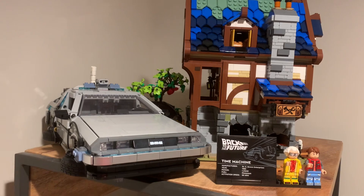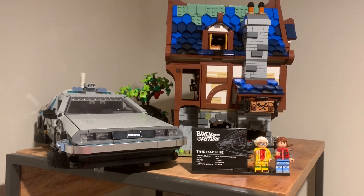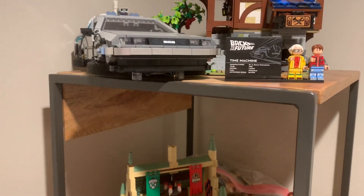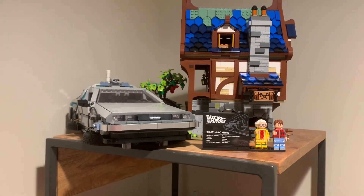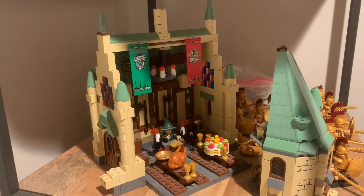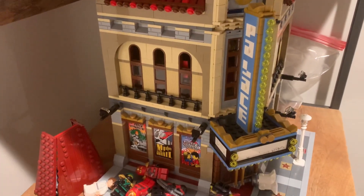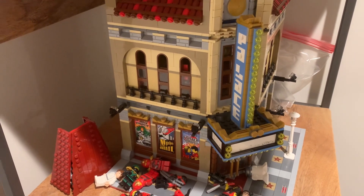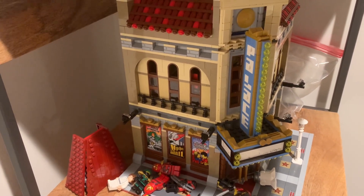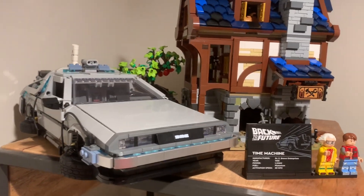The first thing I wanted to talk about is why I'm not going to be doing too many more set reviews going forward. What you're looking at right now is my Back to the Future DeLorean, which is new, and my Medieval Blacksmith, which I built on livestream a few weeks ago. Reviews are just not fun for me to do anymore. I was making them over the summer initially because it was an easy way to make a bunch of content without having to think too much about it. But it's really not something I enjoy, and I just have no motivation to do them anymore — and I don't really have a place to do them, which is part of the struggle.